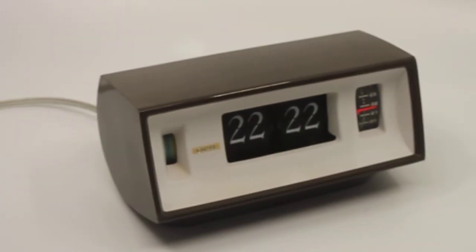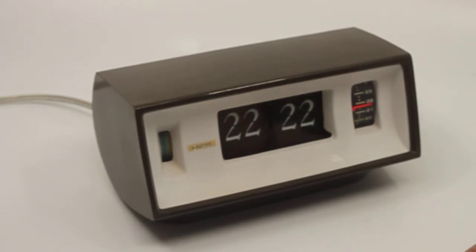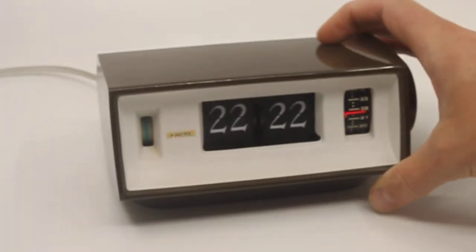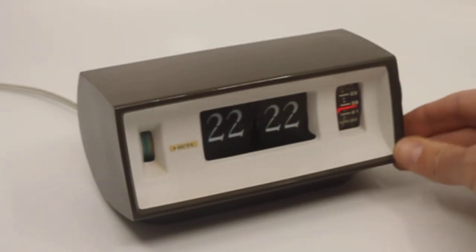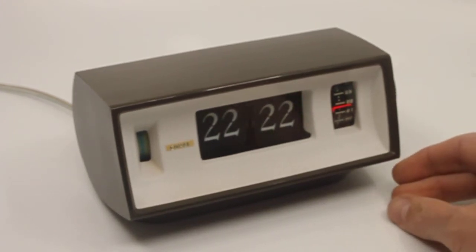This is a short descriptive video about a Copal flip alarm clock, model Caslon 701. This flip clock obviously has an alarm, and it has an interesting feature which you would kind of call a snooze feature.